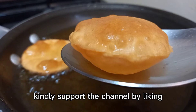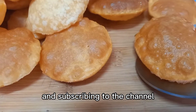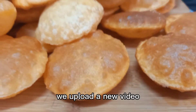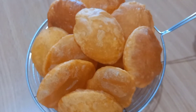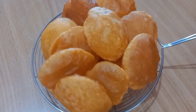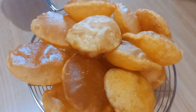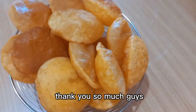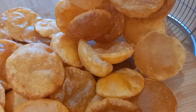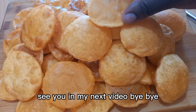You can support the channel by liking and subscribing so that you can be notified every time we upload a new video. Here are our bubble chips — looking oh so yummy! Thank you so much guys for watching the video till the end. That's all we had for today, see you in my next video, bye bye!